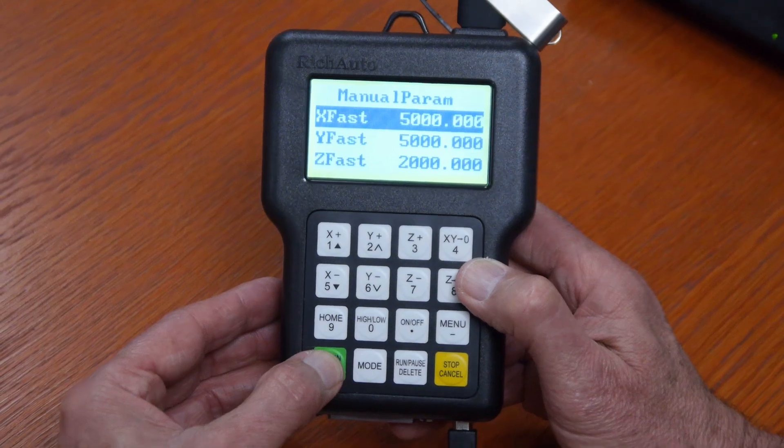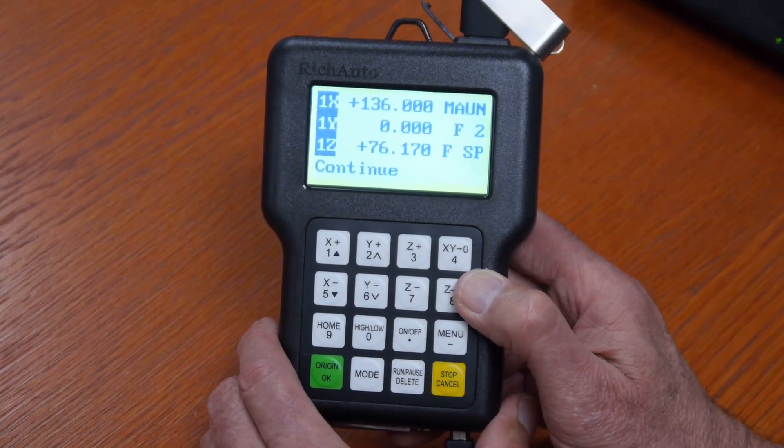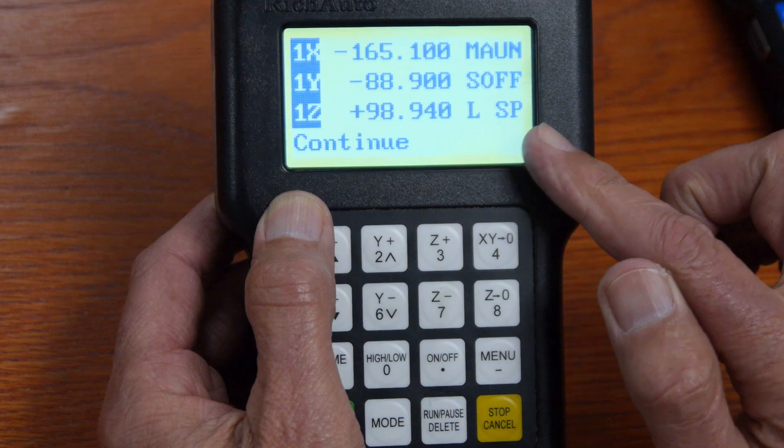If you hit the green button OK again, it will bounce you back to the manual screen. Here we're in FSP and I'm going to change that to low SP.